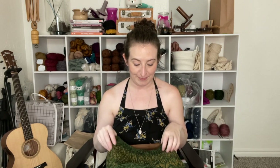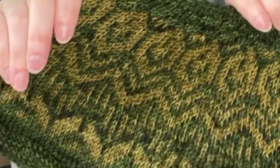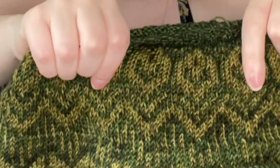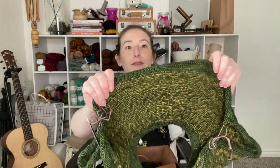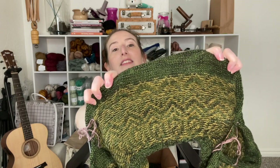I decided to just forget doing it the "right way" and instead put one color on each finger, knitting continental and English style. It went a lot better and was a lot smoother. This part is a little puffy, but I think it will flatten out when I wash and block it. But this part is perfectly flat. I really should have just been doing it the way I wanted the whole time — but it's fine, I learned a lesson. Hopefully it all blocks out alright. The floats aren't very short.